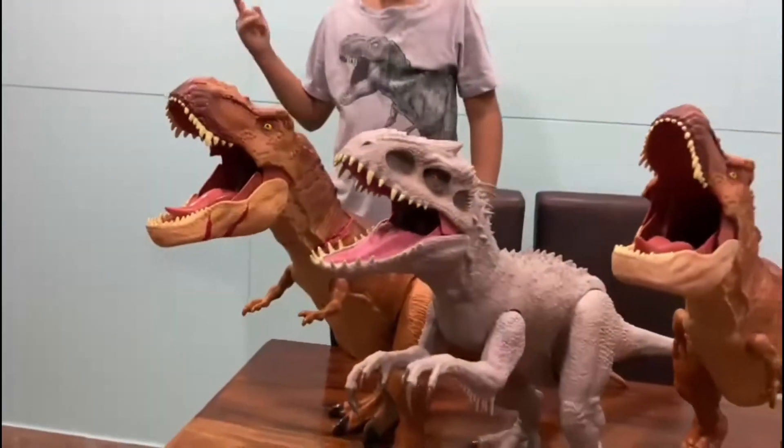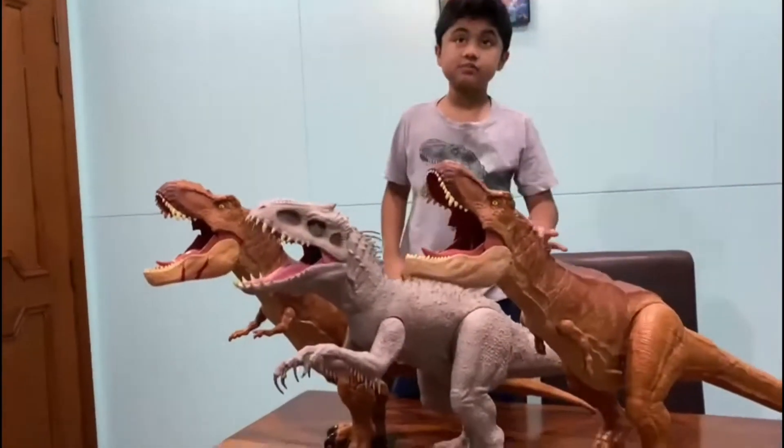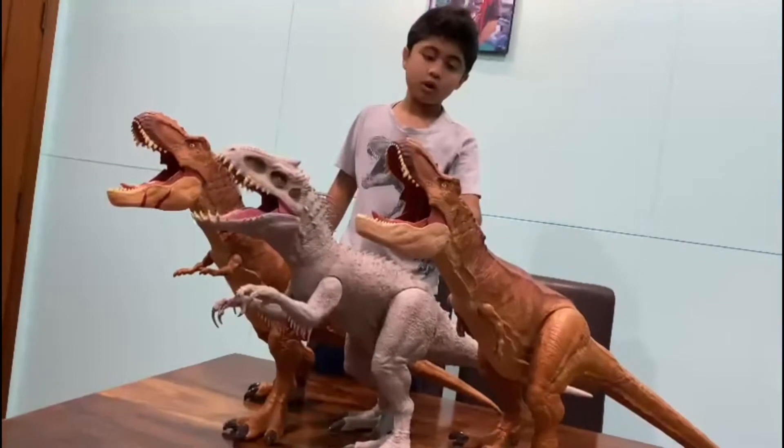Now let's get to the actual product. This movie was actually released in 2015 — that was Jurassic World.